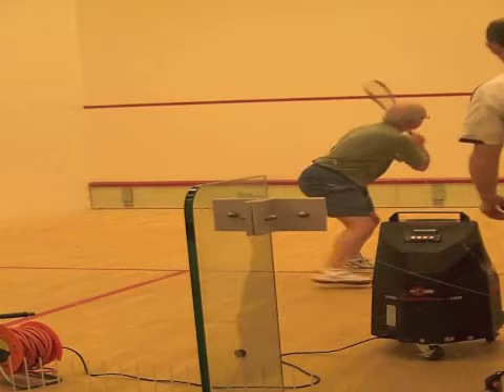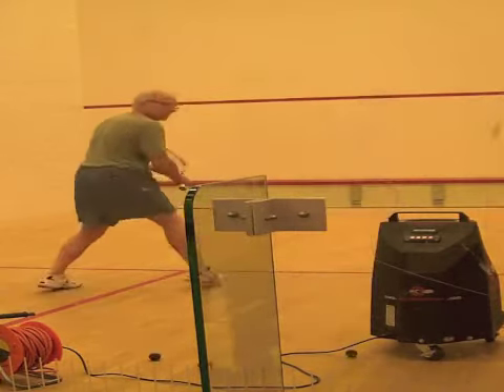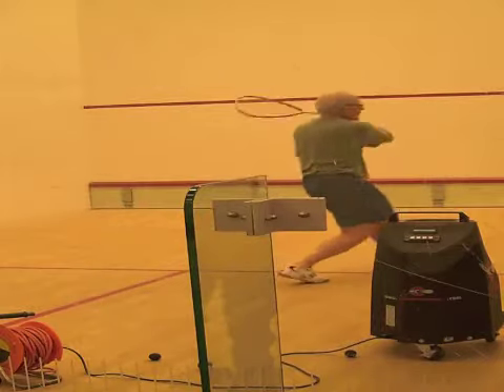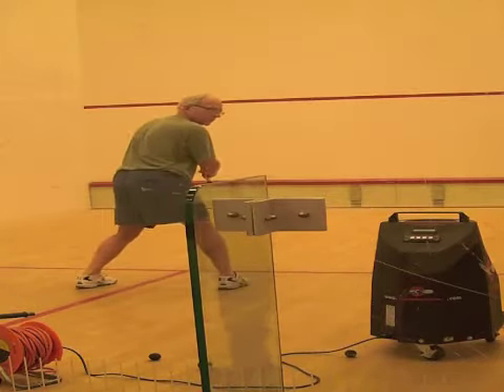To make watching realistic, set the interval slow enough that the ball's hit is already behind you when the next ball is fed out of the machine.